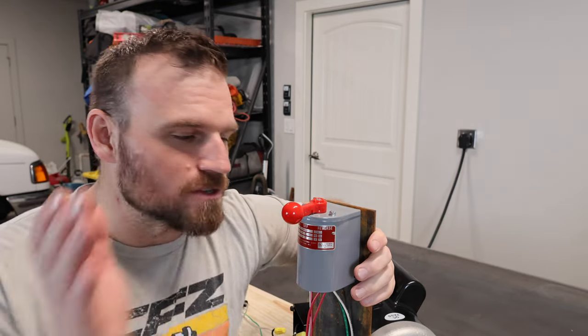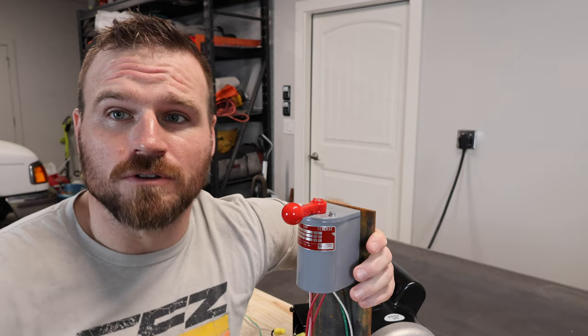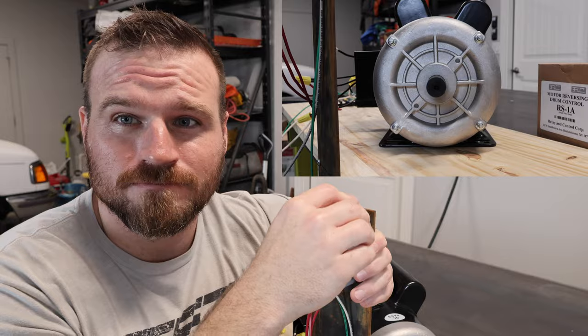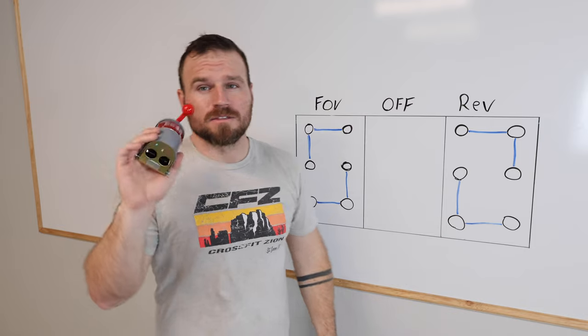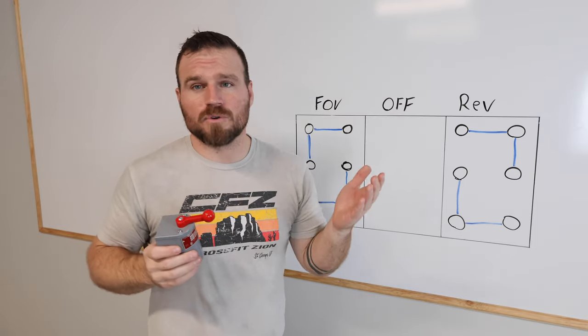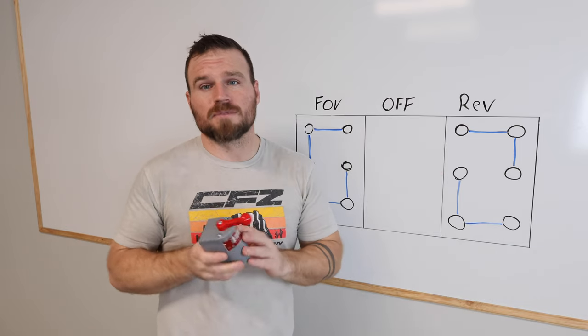In this video I'm going to show you how to use this drum switch to wire a motor to 220 volts to do forward and reverse. Before we begin wiring I want to talk about this drum switch. The drum switch I'm using is an RC brand, but if you have a Dayton branded drum switch you're in luck because they should have the same wiring diagram.